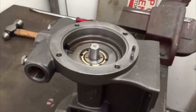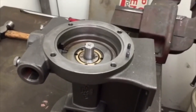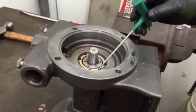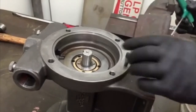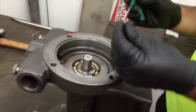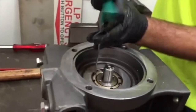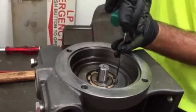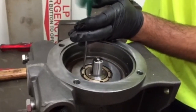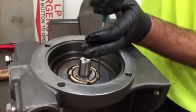To extract the quill from the body, use two of the set screws just removed and place them in the jacking holes on the diagonal of the cartridge-quill-body interface. Tighten the screws evenly to jack the cartridge quill out of the body.